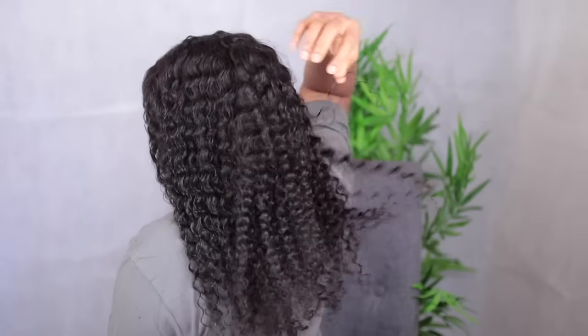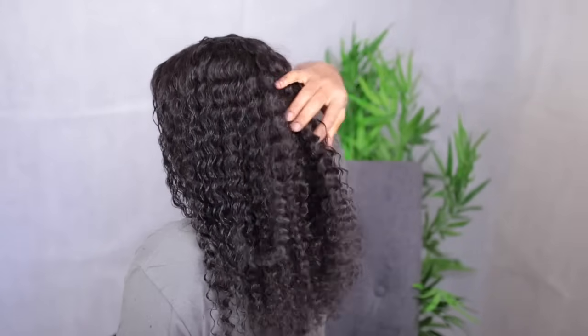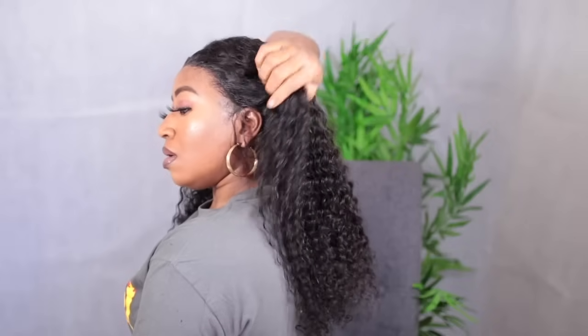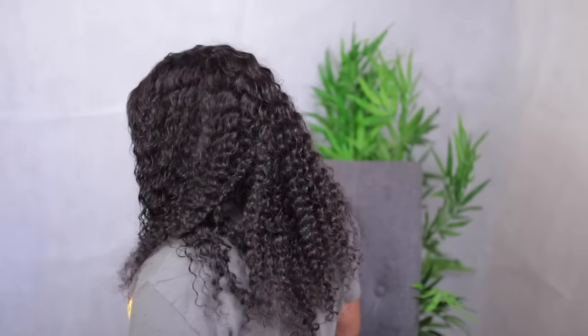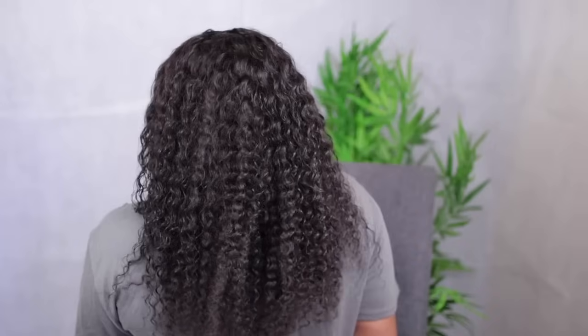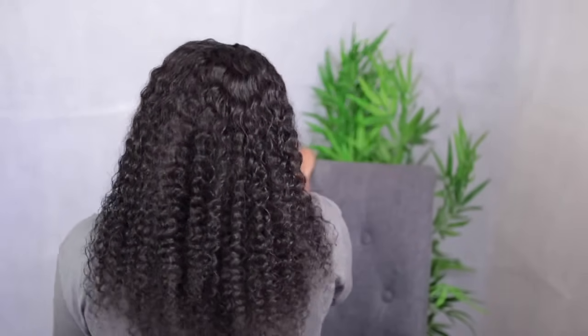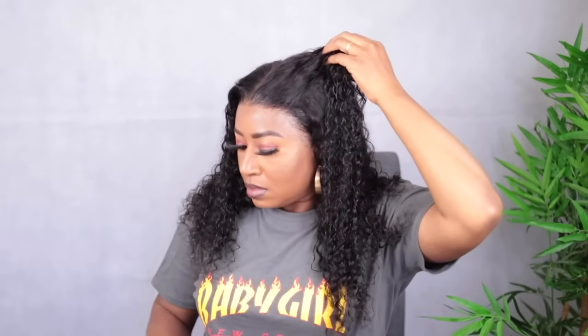Just look at the bouncy curls at the back — this hair is really full. As I showed in the beginning, this is 180 density, so it looks really lush and beautiful. Don't forget to check the description box for every detail you need to know about this hair. If it's something you're interested in, go ahead and purchase one for yourself. I really love the hairline, the lace is beautiful, and everything is just beautiful.